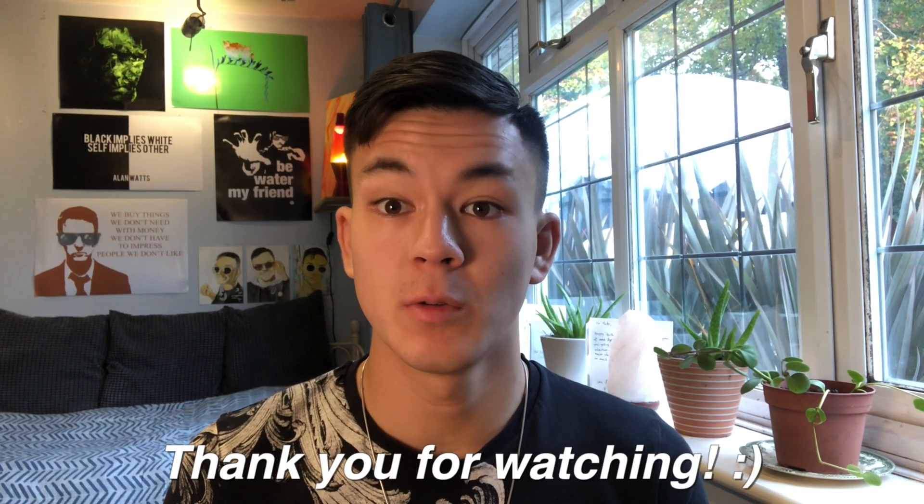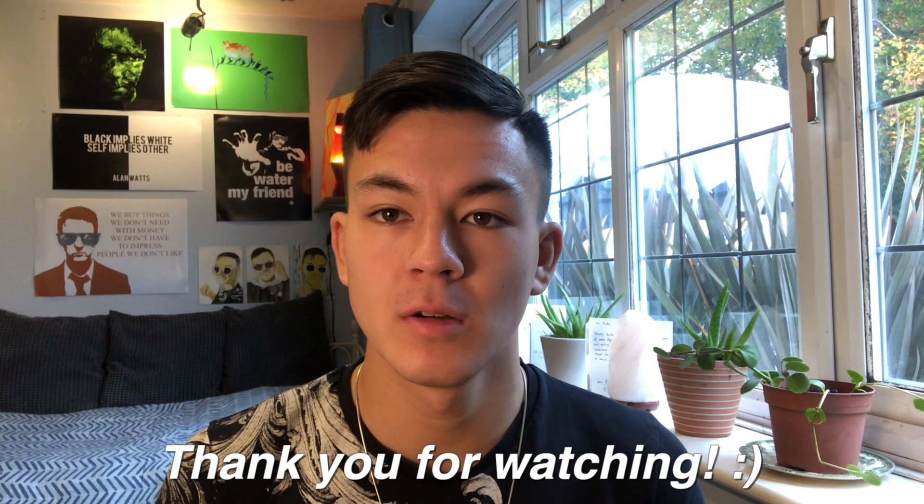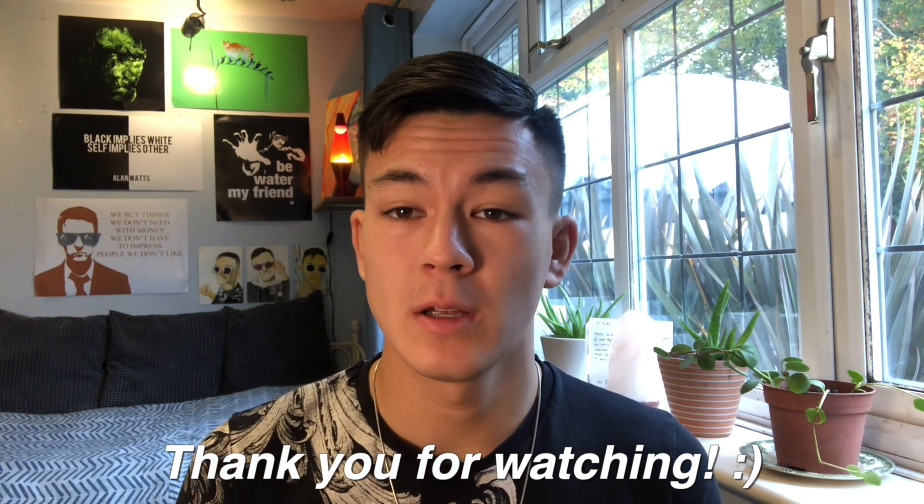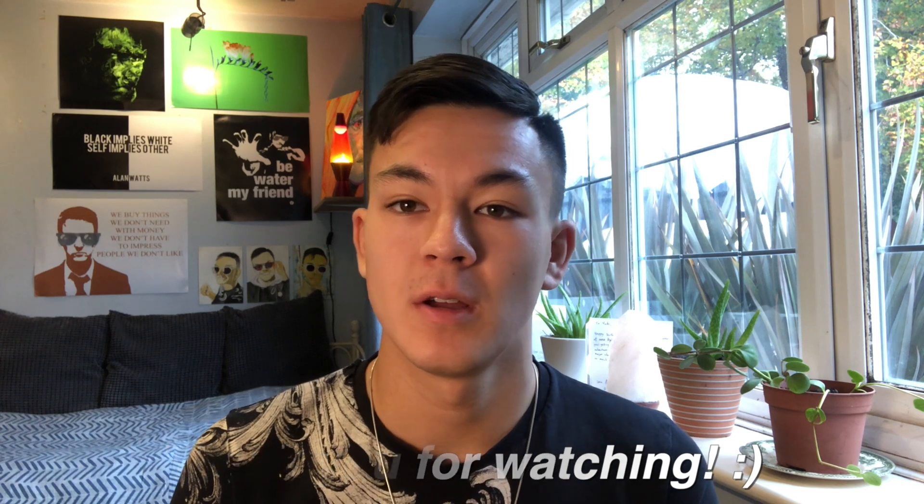Thank you for watching. If you want more videos like this please let me know — otherwise I'll be producing at least one video per week, so please like and subscribe if you liked it and I'll see you next time for another video.